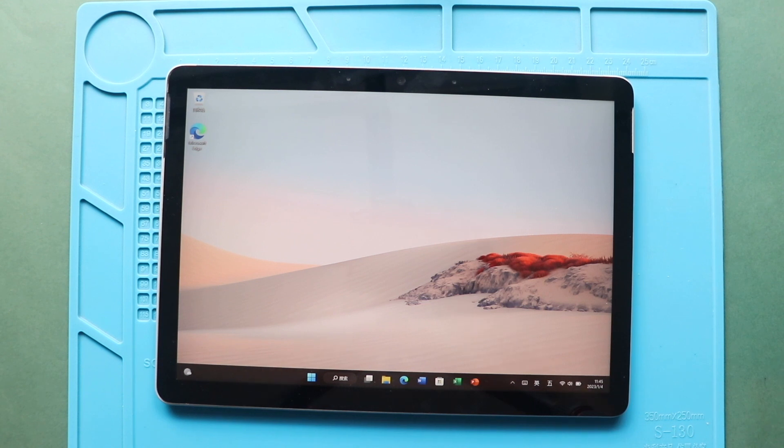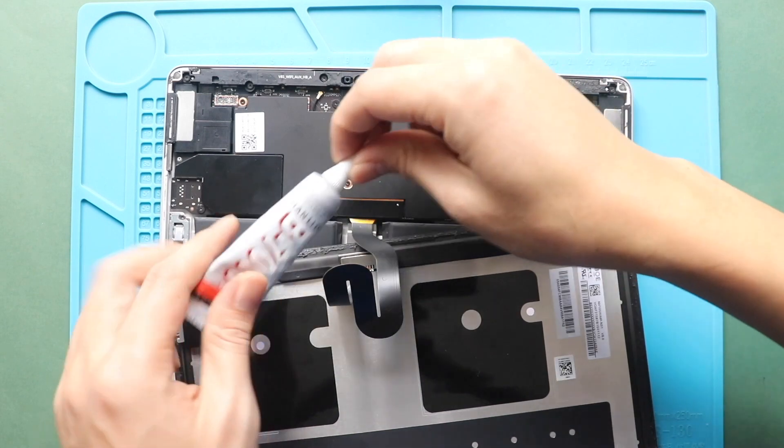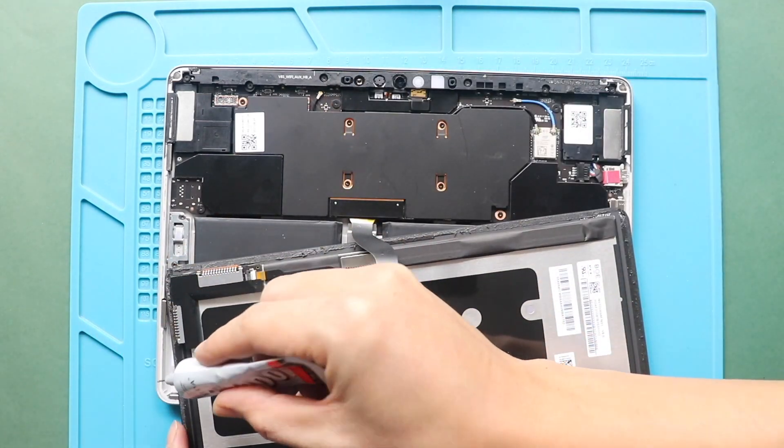Once the testing has passed, add new adhesive or glue to the screen. For this, you can use B7000 glue or new double-sided screen adhesive.